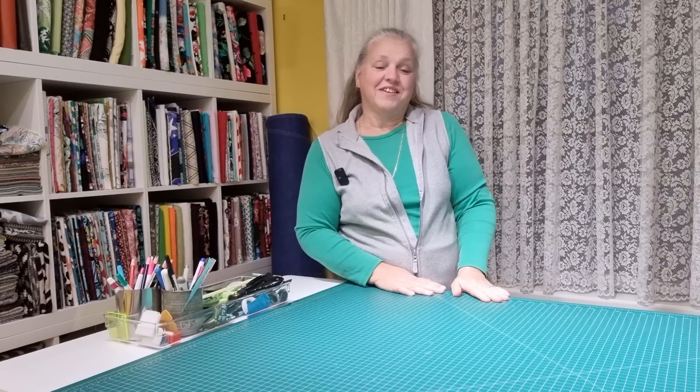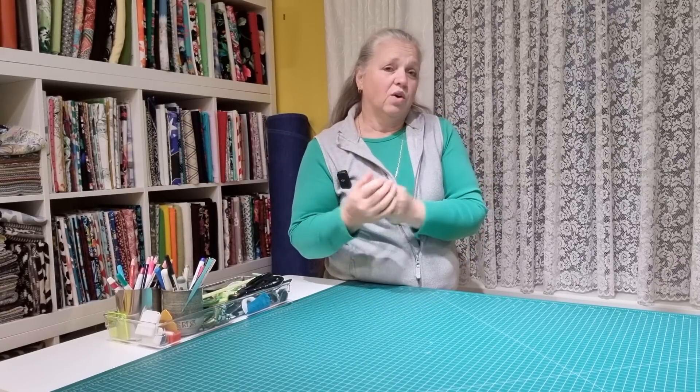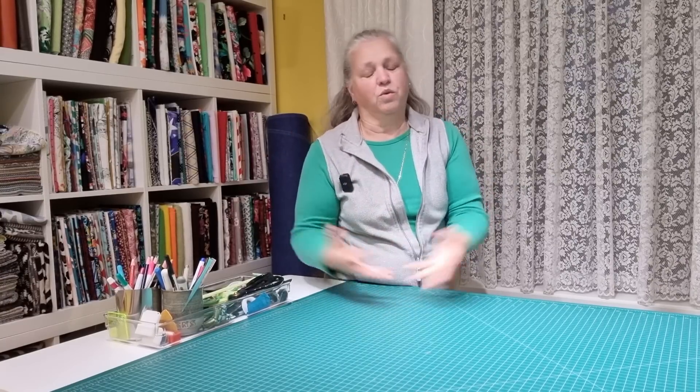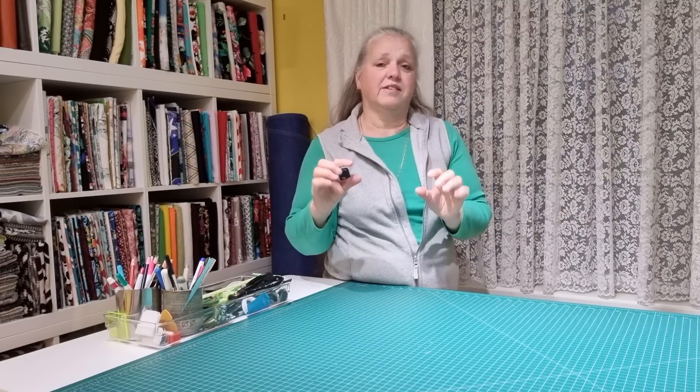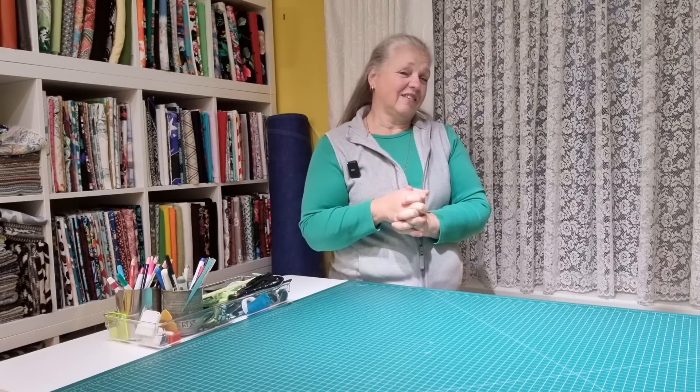Hi, welcome back to Christine's Home Affairs. Our project today is going to be a really nice little travel bag or cosmetic bag. As with any bag you can do whatever you like with it. It's going to have a nice contrast webbing around the sides and a couple of handles, and it's going to be very boxy. Come along and I'll show you how to make this bag up — it doesn't take that long.